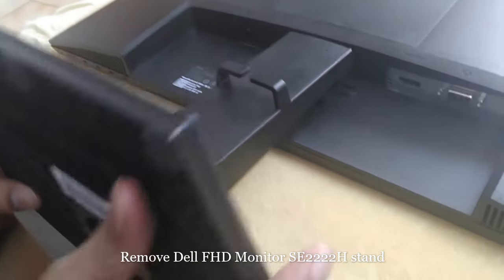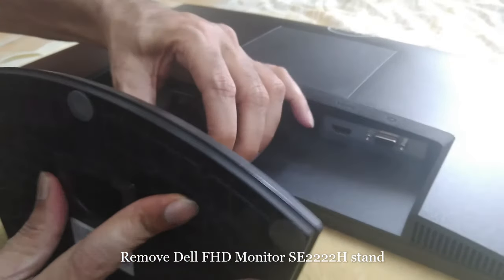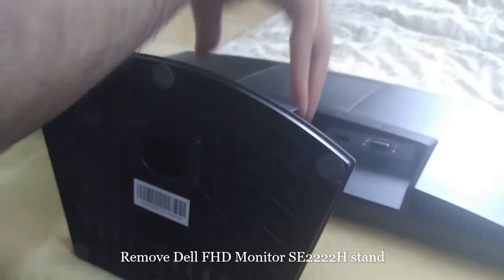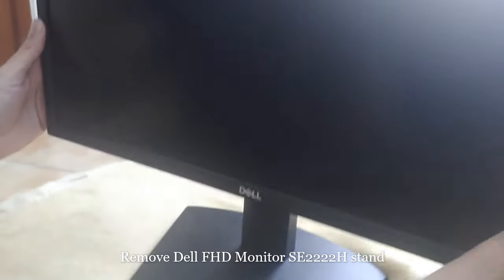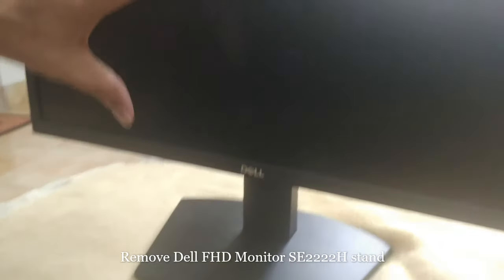It's easy. Put it in the proper position, and if you hear a sound, that means it's inserted properly. Then lift your monitor. I hope you understand how easy it is. Please place your monitor in a safe place when you try this. Thank you, guys, have a nice day.